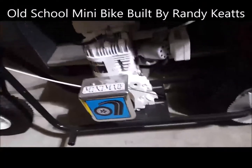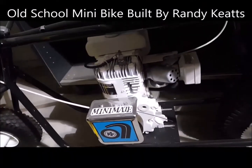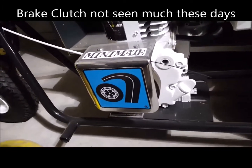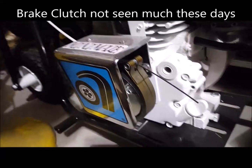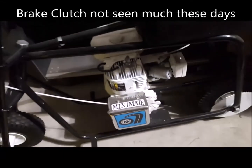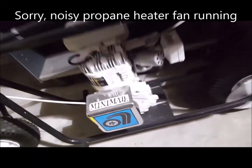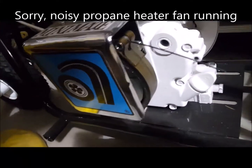Hey guys, last week I put up that picture of that brake clutch, and here it is on a little Indian minibike. You can see it. And this is Ray's. It's a great little minibike — I'd love to have this one. But there's that brake clutch we talked about.